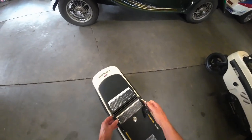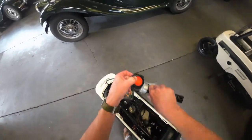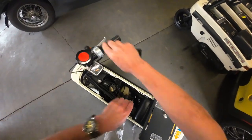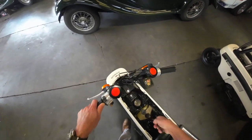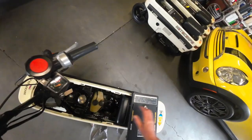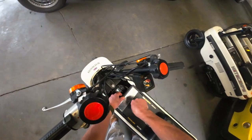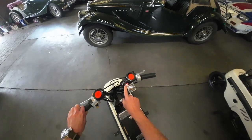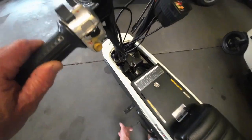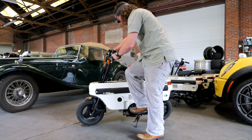We've got a key here to open up this compartment. We pull the handlebars up, turn the choke on, flip the pegs out, ignition on, and we've got a little oil light for our oil tank — and away we go.